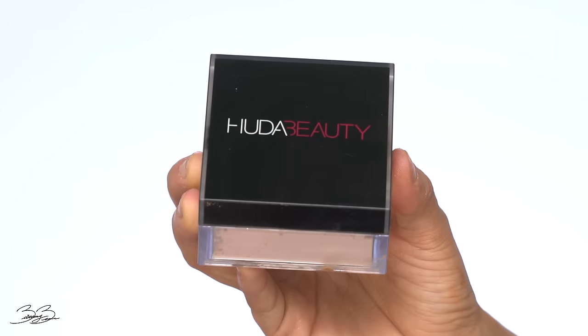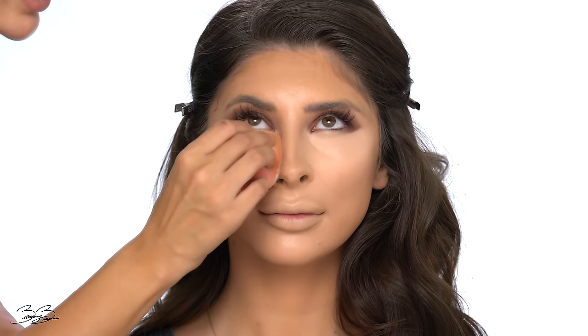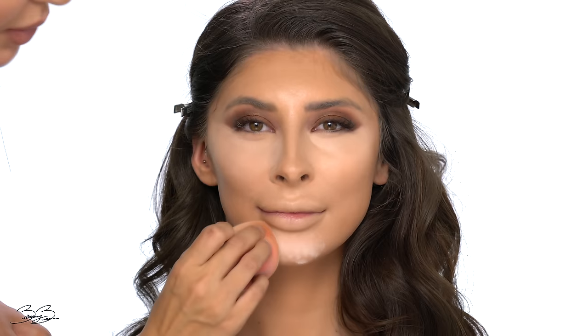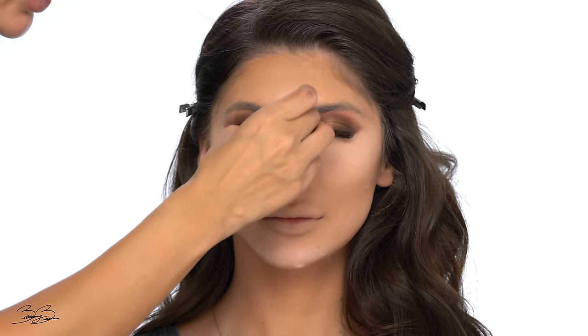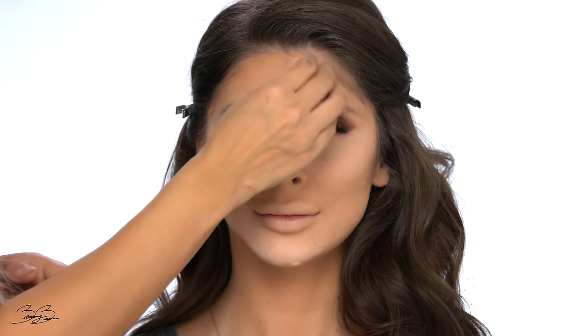Now that I've blended everything out and I'm happy with the shadows and highlights, I'm going in with translucent powder — the Huda Beauty Translucent Powder in shade Cupcake. I'm placing this on all the highlighted areas: under eyes, the chin area, underneath the contour, and on the bridge of her nose, so it can absorb any moisture and get ready for the contour.